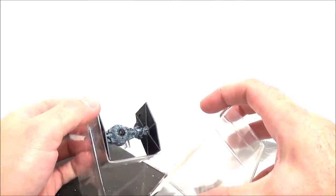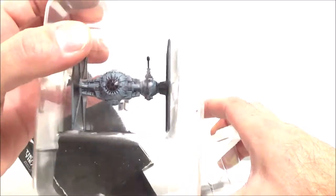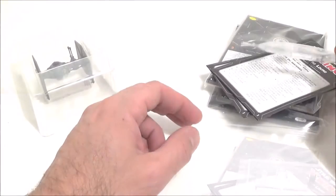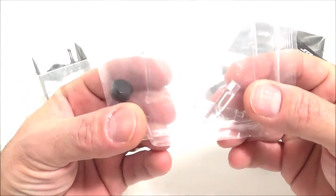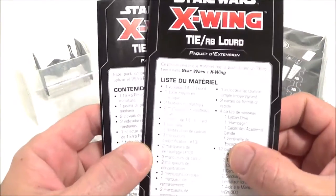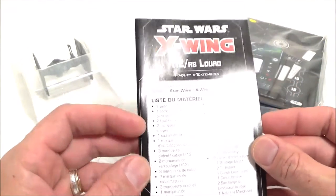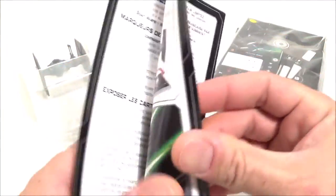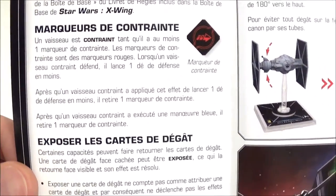Comme d'habitude, il y a deux couches. Celui-ci n'a pas bougé dans son emplacement, parce que ces derniers temps ils ont tendance à voyager dans leur bloc plastique. On a dedans le matos en plastoc avec le socle, les tiges, et le petit clip pour la roue de manœuvre. On a aussi la version espagnole — non merci. Et on a la petite notice avec le détail de tout le contenu, ainsi que les nouvelles règles avec les marqueurs de contraintes qu'on a déjà vus.